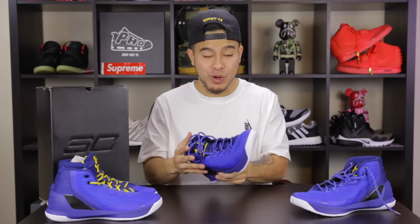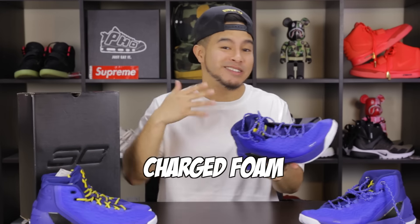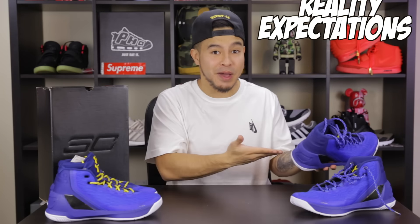For myself, that whole idea of the Charged Foam bounce back did not translate when I was playing in these for the past week. This cushioning is supposed to have an ultra-responsive burst, but it was more so like a soft, pillowy cushion. I'm not saying that's a bad thing, but what I felt was a lot different than what I was expecting.